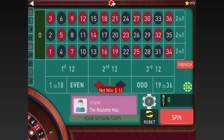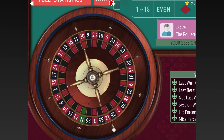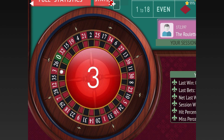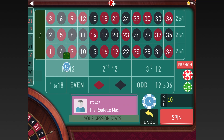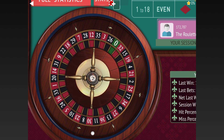We lost all of them there, so we add two units — going from 20 to 40 on the First 12 — and add three units — going from 30 to 60 on 1-18. Again, it only looks like a double but you're really just adding two and three units on losses. And wow, that was another good one — we're up 258 dollars now, so we go back to the start because we're in session profit.